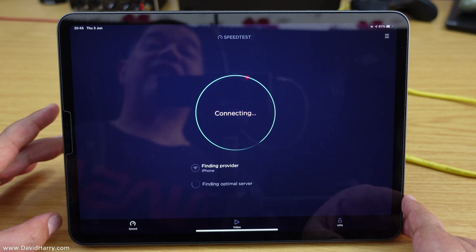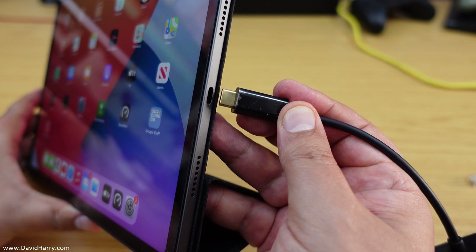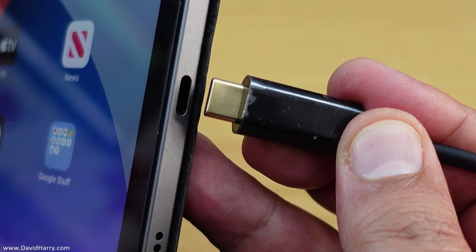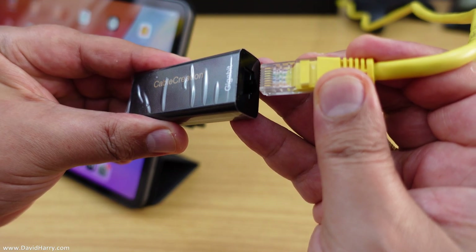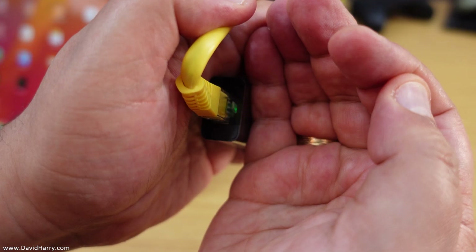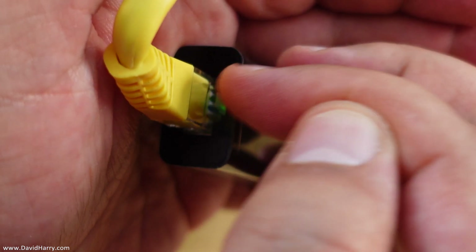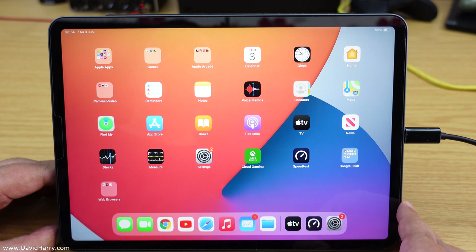Now what I'm going to do is connect this ethernet adapter. The first thing to do is connect the USB-C end of the ethernet adapter to the USB socket on the iPad — there we go, that's done. Then I just connect the ethernet cable to the ethernet socket on the adapter. Now once that's all plugged in, there is actually a light indicator inside the ethernet adapter — the room is very bright so we may not see it clearly, but there is a light inside that lets us know everything is plugged in and working.